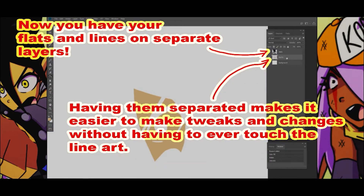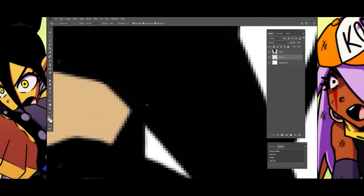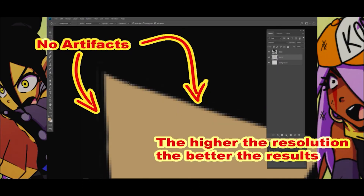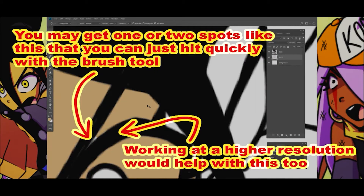Now you have your flats and lines on separate layers. Having them separated makes it easier to make tweaks and changes without having to ever touch the line art. No artifacts. The higher the resolution, the better the results. You may get one or two spots that you can just hit quickly with the brush tool. Working at a higher resolution would help with this too.